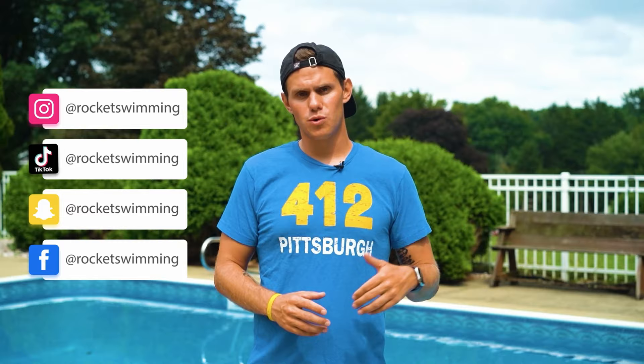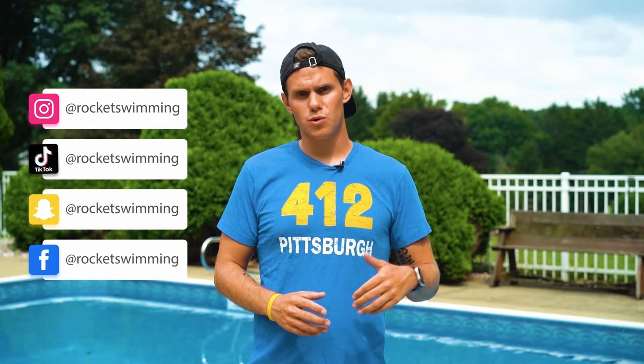Check out the merch over on our digital store and follow us on Instagram, TikTok, Snapchat, and Facebook for shorter clips and tips throughout the week. If you want to get in contact with me directly, you can text or email me right here. If you want your own private swim lessons in person or online, head over to our website and sign up today. Now let's get ready to rock.